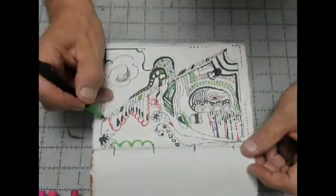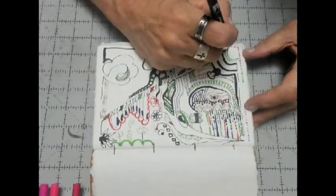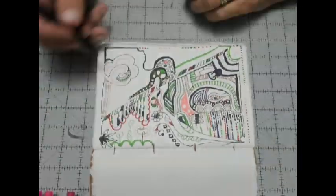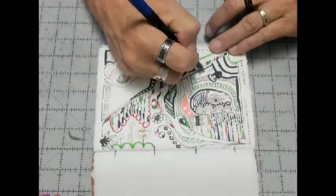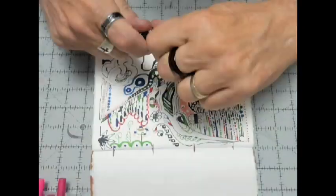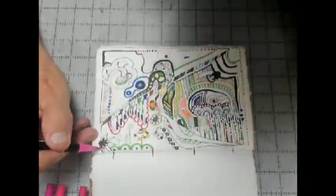But I had a couple of problems. First, markers — at least these markers on this paper — feathered a lot. I didn't see any bleed-through on the other side of the page, but it did feather and spread, especially the darker colors. These really are vivid colors and I'm not used to that — I like black and white, more subdued stuff. The other problem was that the lighter colors would pick up the darker colors when drawing next to them, making that lighter color kind of muddy.